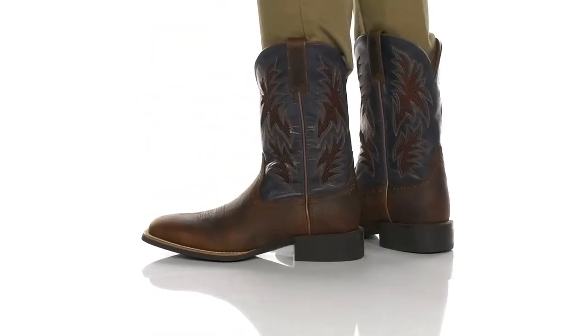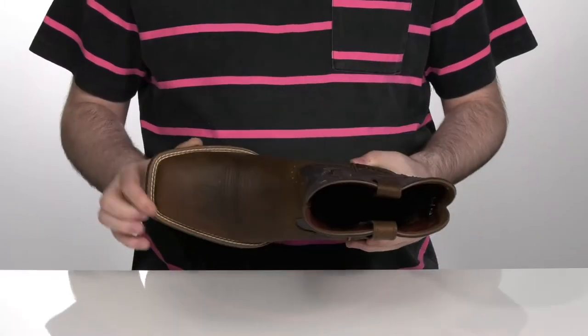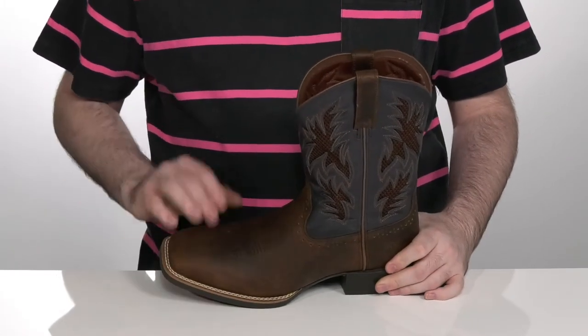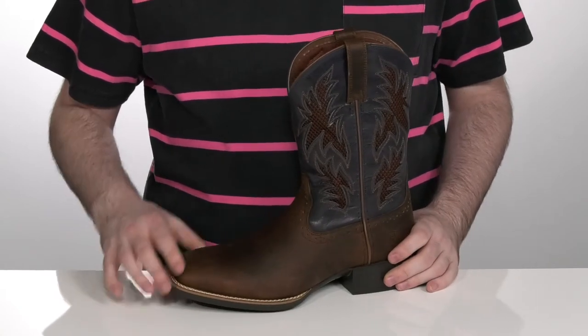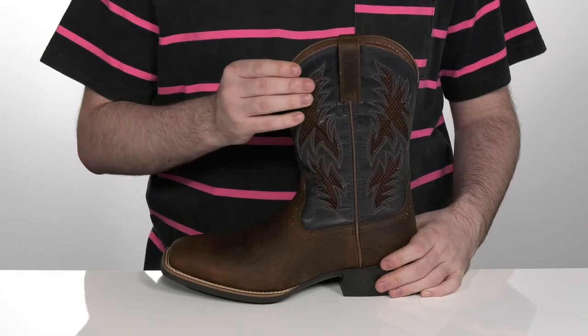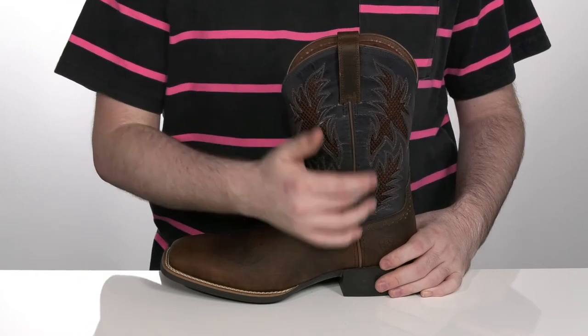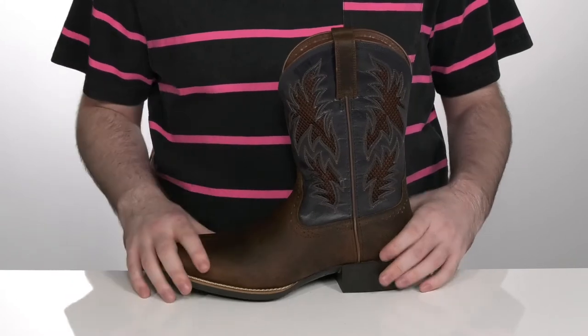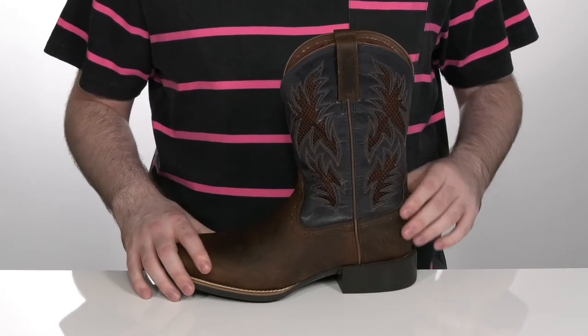Get out and enjoy the farm when you're sporting these great cowboy boots. These boots have a square toe shape across the front with welt stitching underfoot to give it a nice durable feel. They have a premium full grain leather upper with ventilated mesh underlays on the shaft to keep airflow moving, with two row stitch patterns and that classic Western-style heel.